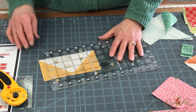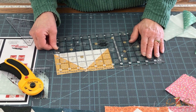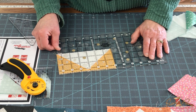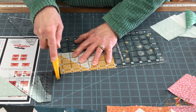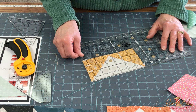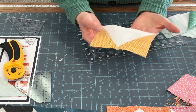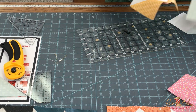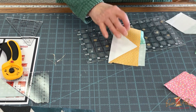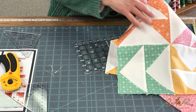I'll put this on here again and check if it's six-and-a-half inches. All I have to do is shave off any little bit that's left over, and that really helps in putting these together and making things turn out more accurate. Then you'll make eight units for each block, sew them together in twos, and then sew those four units together.